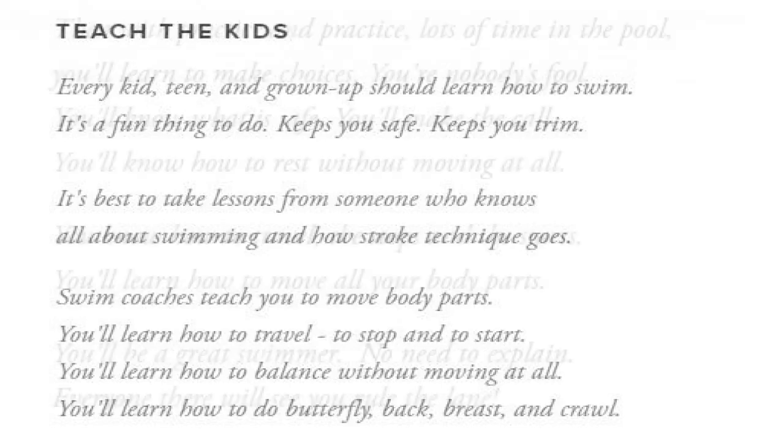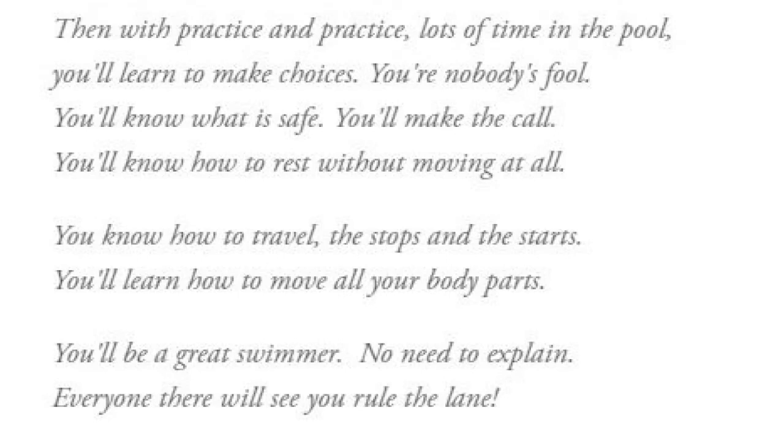Then with practice, and lots of time in the pool, you'll learn to make choices — you're nobody's fool. You'll know what is safe, you'll make the call. You'll know how to rest without moving at all. You'll know how to travel, the stops and the starts. You'll learn how to move all your body parts. You'll be a great swimmer, no need to explain. Everyone there will see you rule the lane.